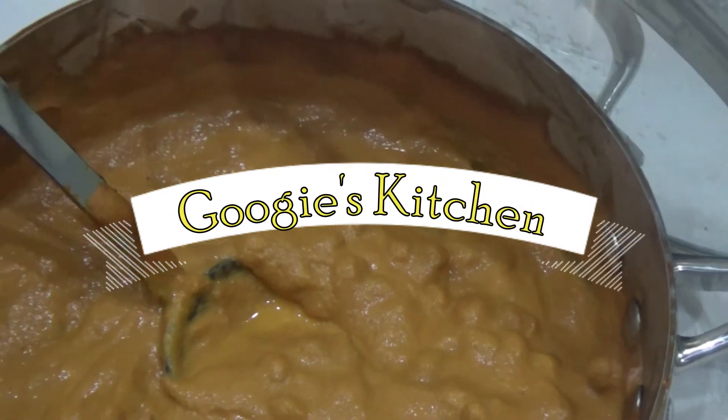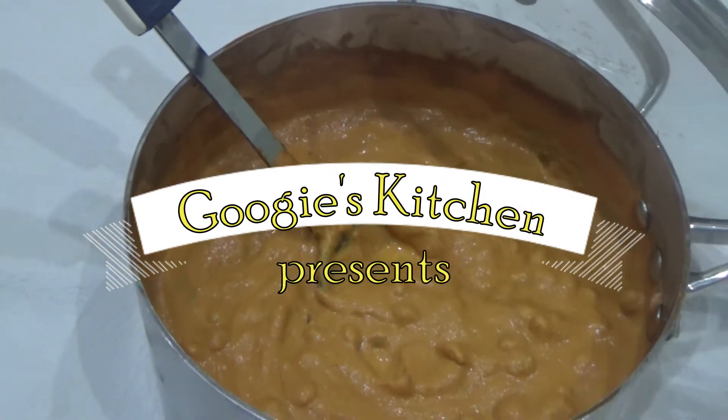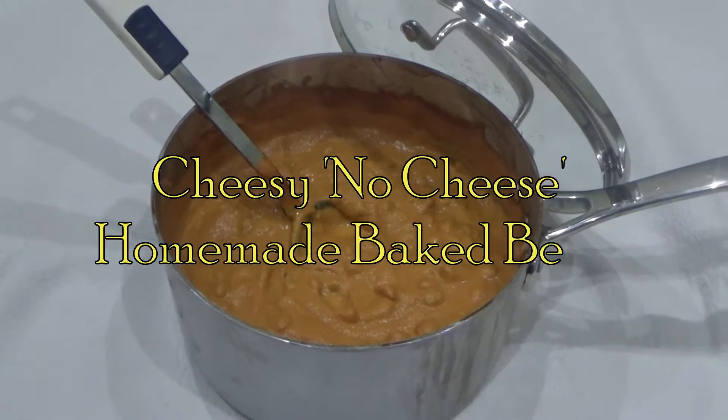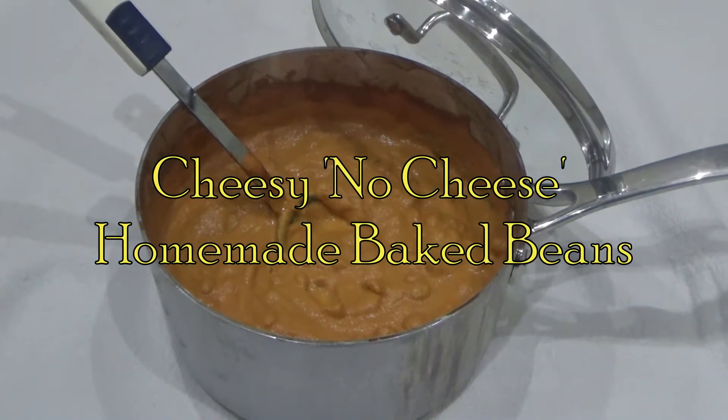Hi everyone and welcome back to Googie's Kitchen, and if you are new here then hello and welcome. My name's Alexis and today I want to show you how to make my delicious cheesy no cheese homemade baked beans.